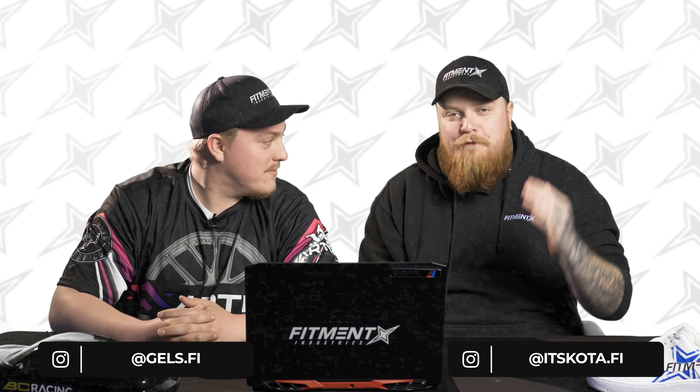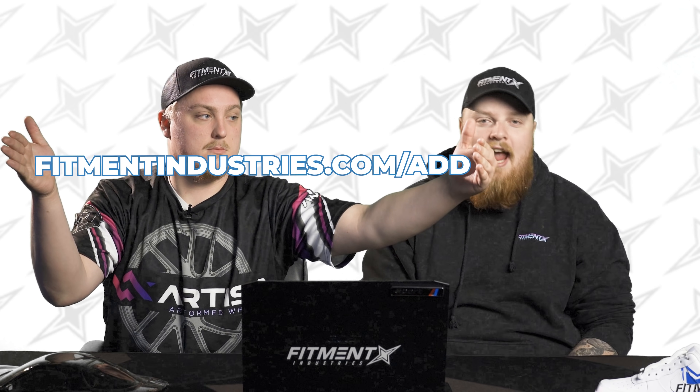Welcome back to another episode of reviewing your cars. This time we're not outside, we're inside and we're taking a peek at our gallery — the cars you guys have submitted. If you want your car in the gallery, maybe you can get on an episode of this or help another car enthusiast find their fitment.